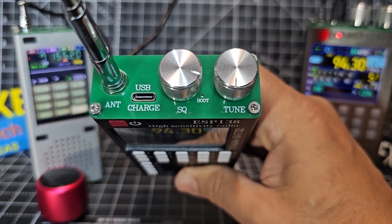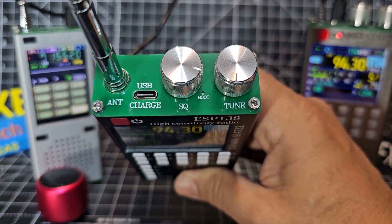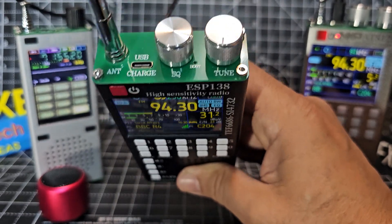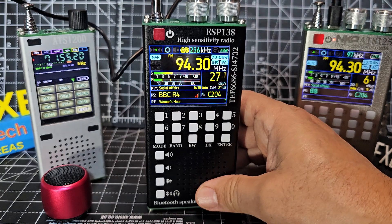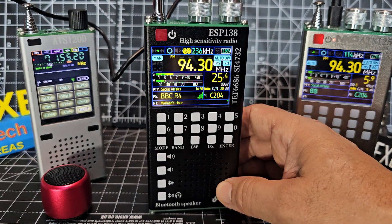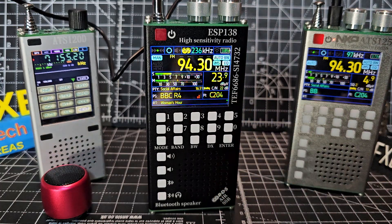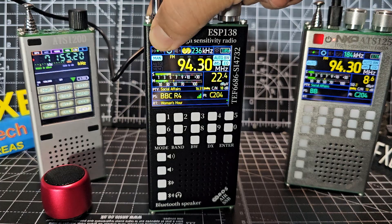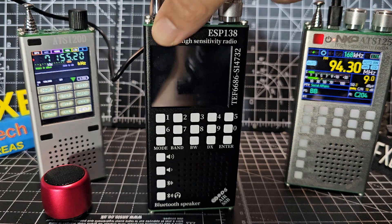There's a USB charger and programming port, and a telescopic antenna built in — about one meter long. It's a nice, good quality device made of metal with metal buttons, so you're never going to worry about the quality. And the size of the screen — look at it, it's beautiful. To turn it on, just press and hold the red button.